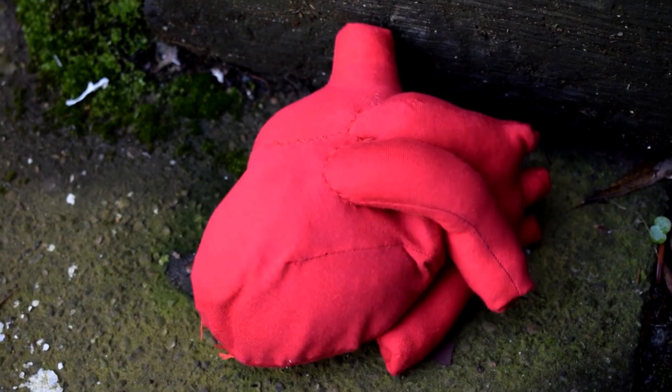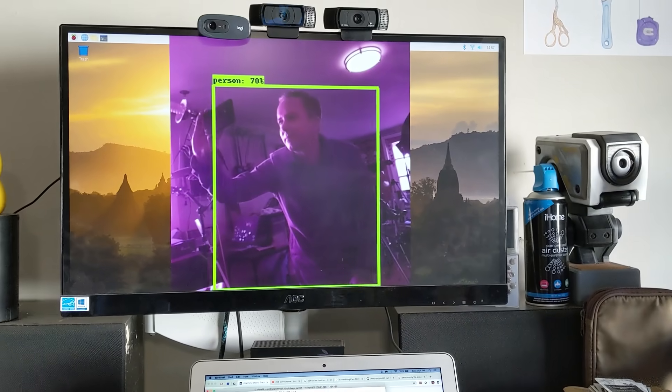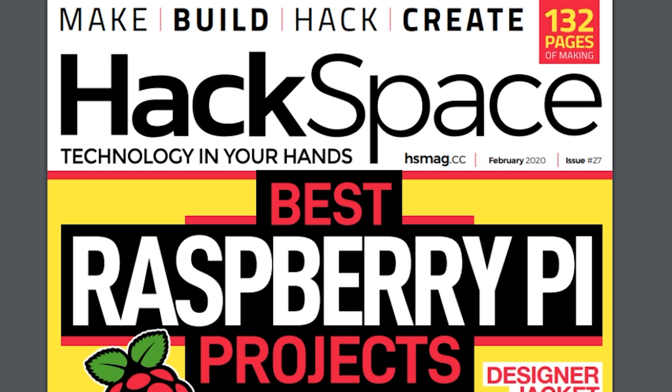This week on Maker Update: a beating heart, robot dreams, giant numbers, real-time object tracking, puffy bricks, and hacked space goes half price.